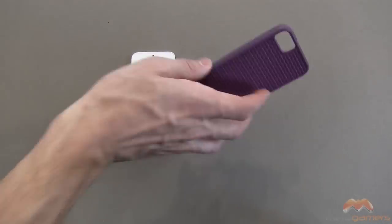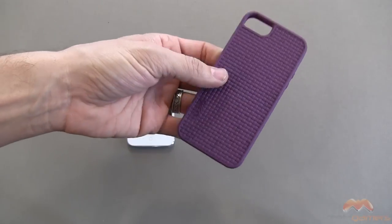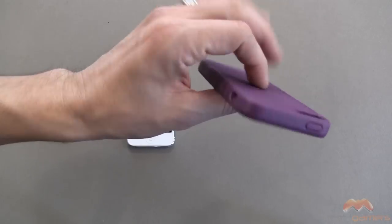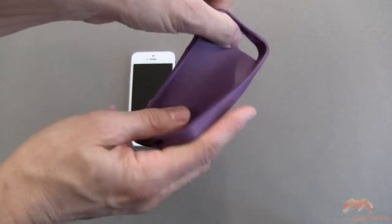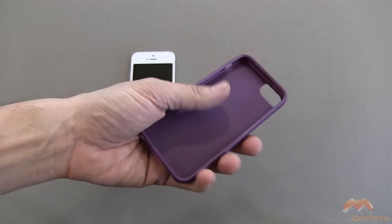The case itself is a TPU case, so it is going to give some great protection against impact and shocks, some moderate level of drop protection. As you can see it is very flexible but it's going to retain its shape because of that TPU material.